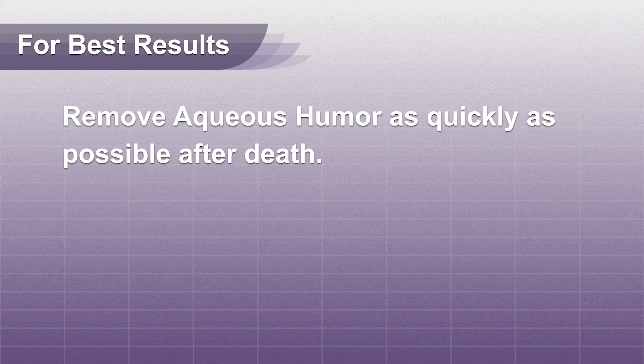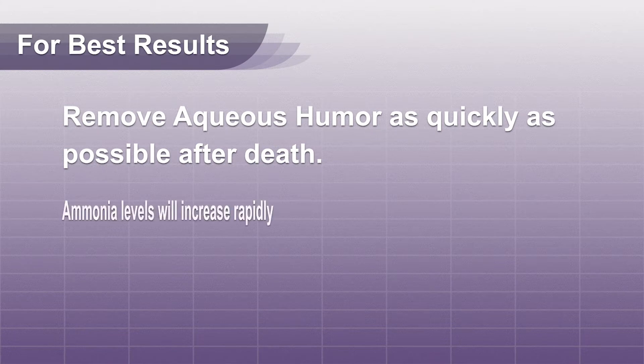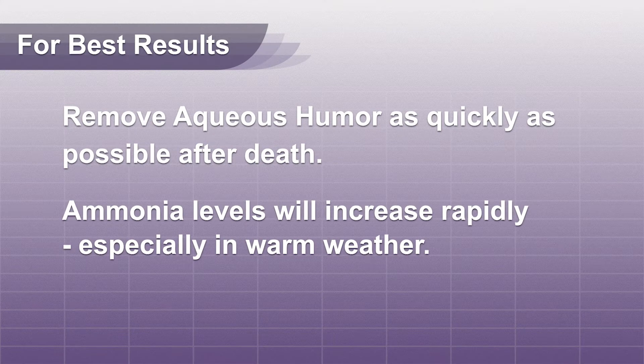For best results, the removal of aqueous fluid as quickly as possible after death is recommended. If you suspect ammonia toxicity, the ammonia levels in this fluid will increase rapidly 68 hours after death and give you a false reading.